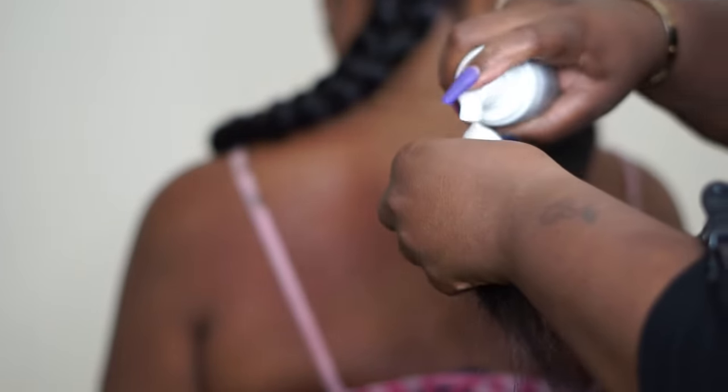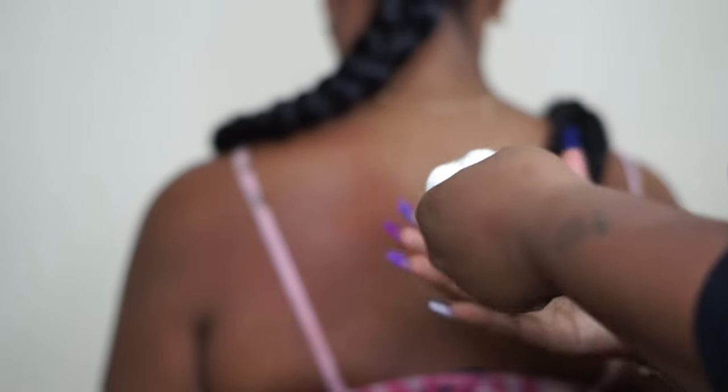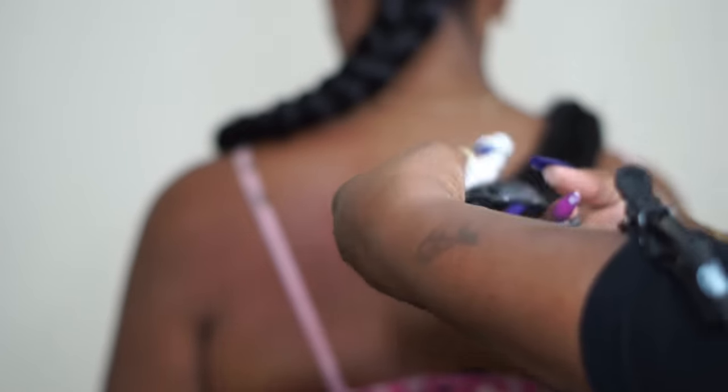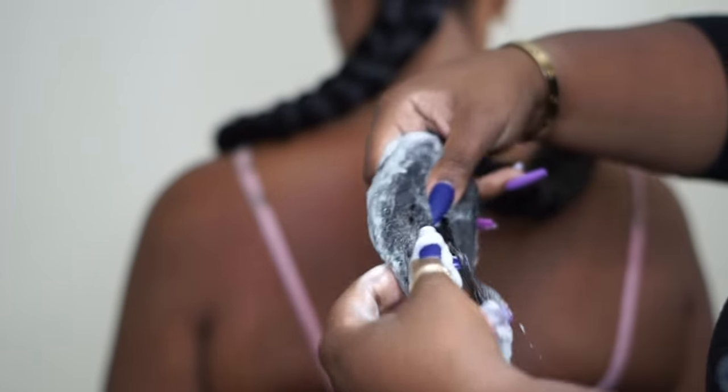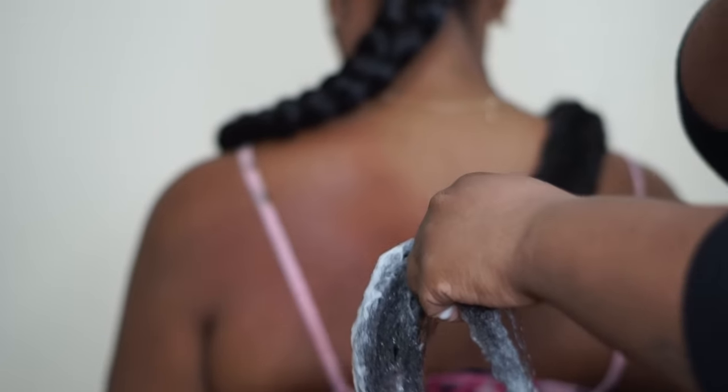Next, using mousse — this is totally optional, you do not have to use mousse — I just feel like it helps smooth the hair a little better after I roll it. Then I'm going to take some flexi rods and do about three sections to make the ends of this braid curly.